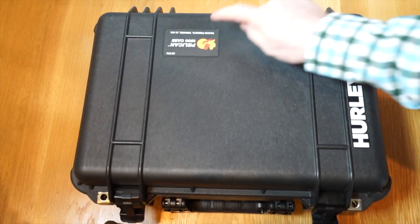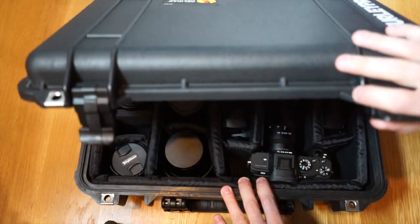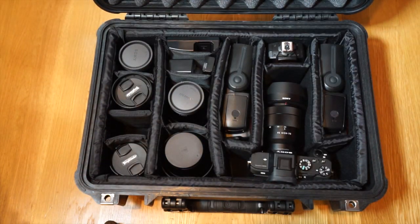Today we have a Pelican 1500 loaded with Sony A7 equipment. I'm going to show you one way that I have arranged my 1500 — what I can get in it and what I can't.